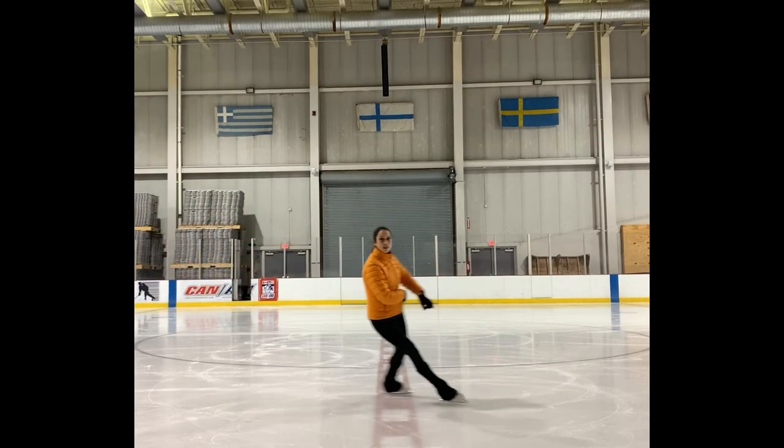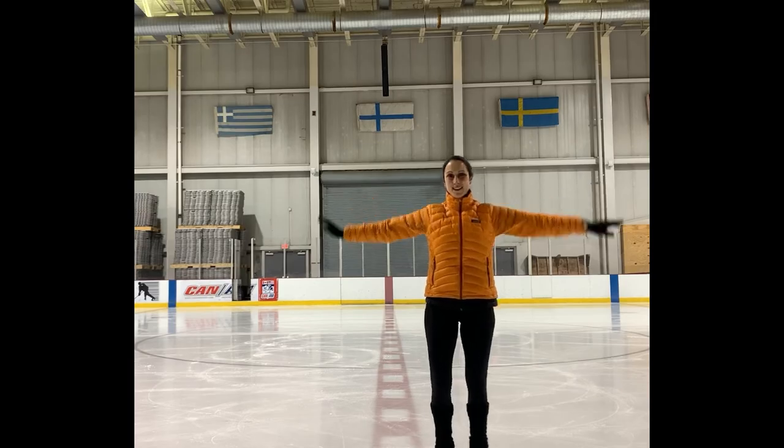Visit my website to learn more about my training programs and off-ice training classes. Happy skating!